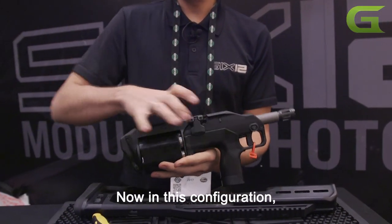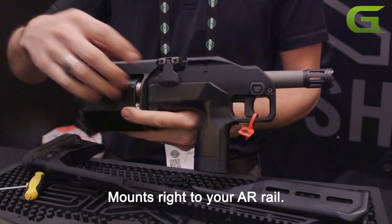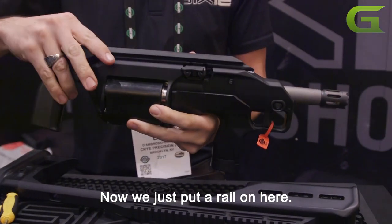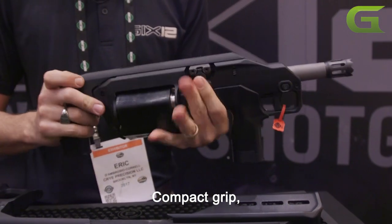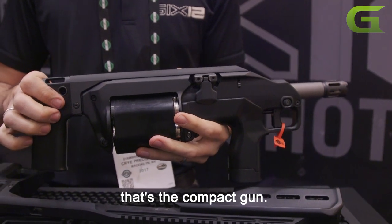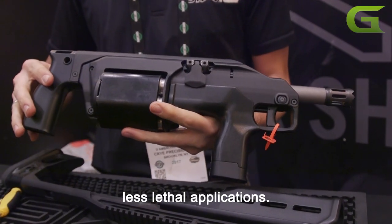Now in this configuration, this is the underslung gun — it mounts right to your AR rail. Now we just put a rail on here. Compact grip. That's the compact gun. This is also for breaching or for crowd control less lethal applications.